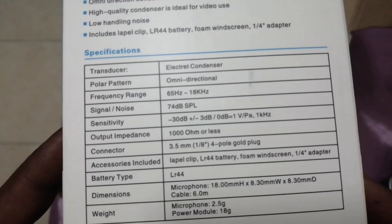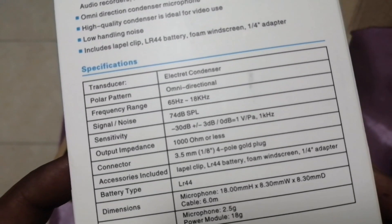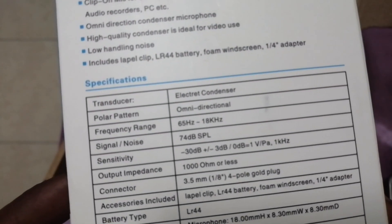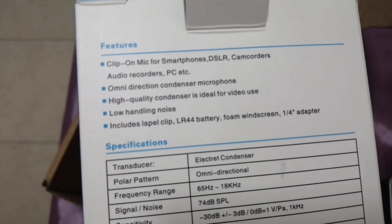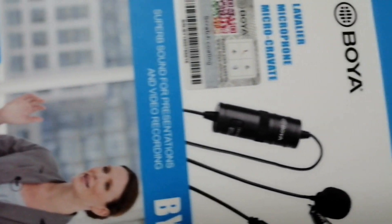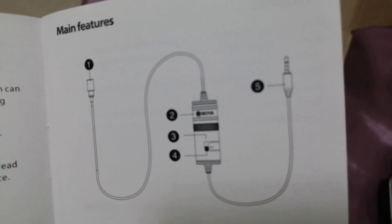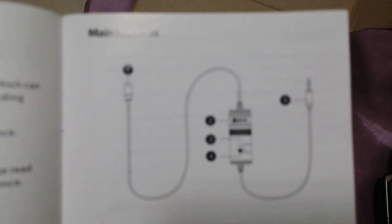The specifications show the frequency range, signal sensitivity, output impedance, and a 3.5mm jack connection. I'm reminding you that I'm recording this audio through this mic so you can assess its quality. The manual is easy to understand and clearly explains the procedures and how to use it.